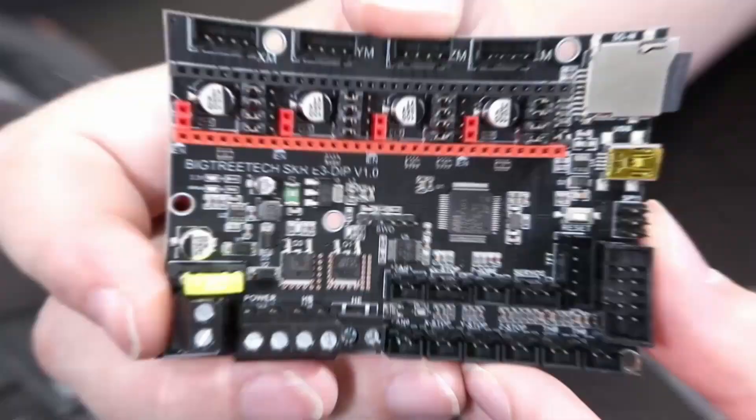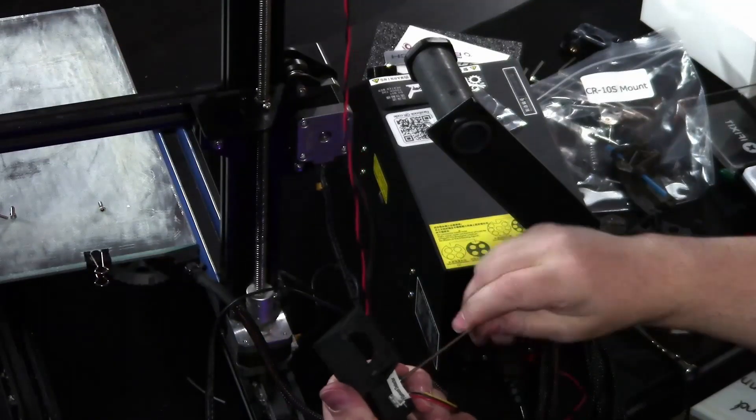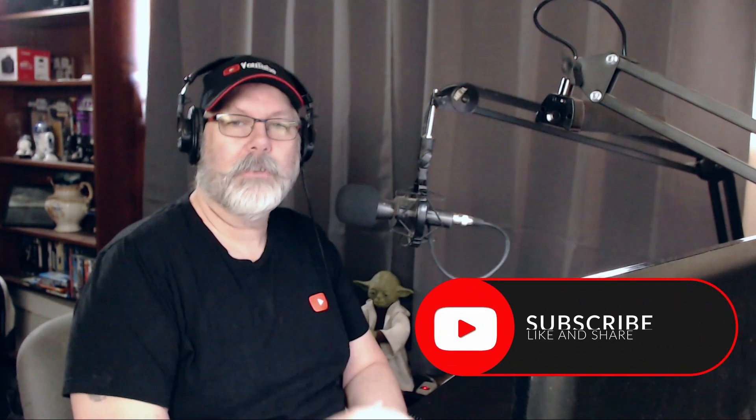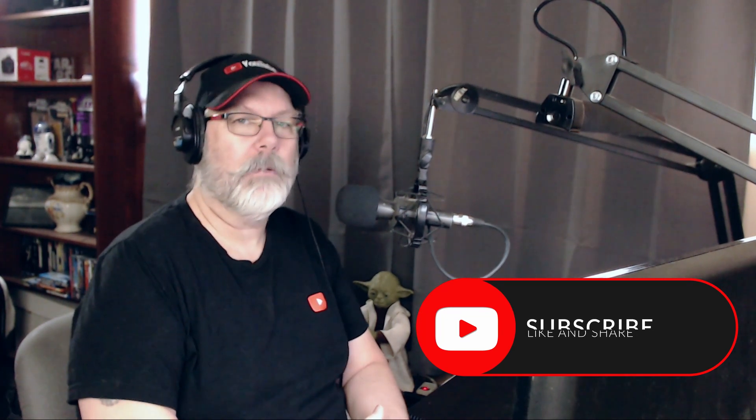We're setting up a 3D printer in Marlin 2.0 and we're starting right now. Welcome to The First Layer, my name is Richard, and this is the show that explores the world of 3D printing. If you're new here, please consider hitting that subscribe button and dinging that little bell so you get notified every time we put up a brand new episode or do one of our live streams on Saturday nights.